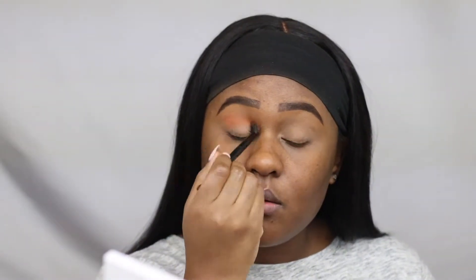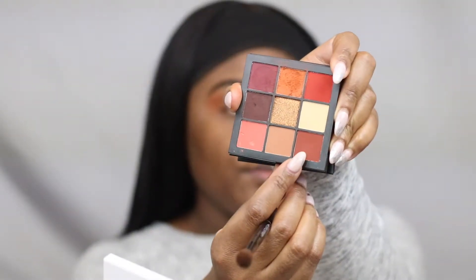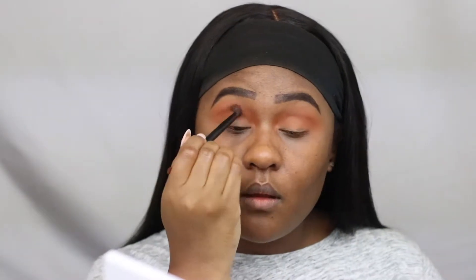My first transitional shade is the Huda Beauty Warm Brown Exception, which is a matte orange eyeshadow as my transition color. I do like to layer it two or three times just to give me a better payoff.